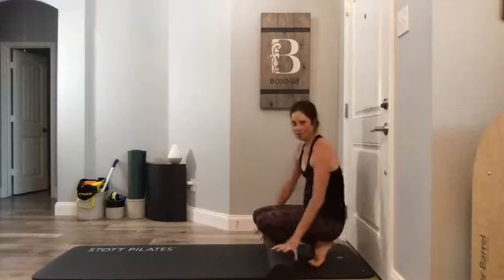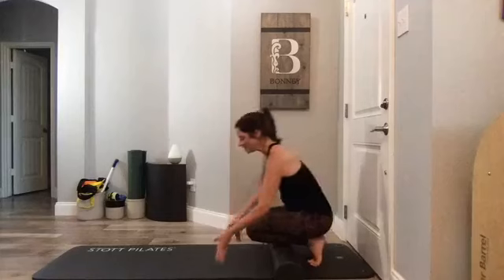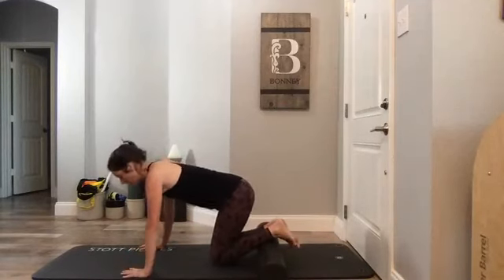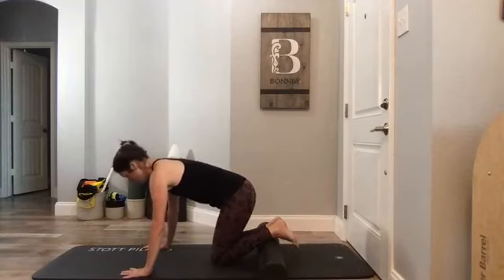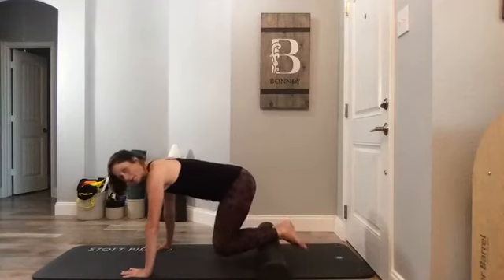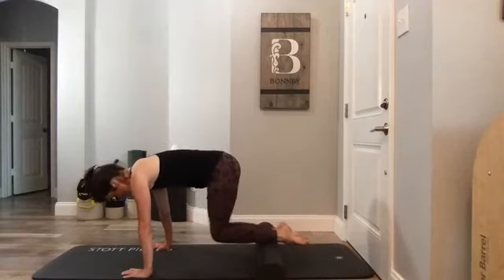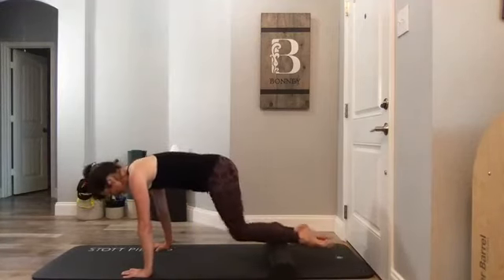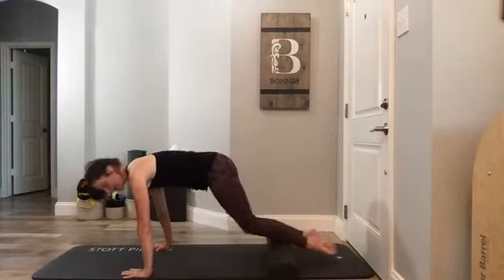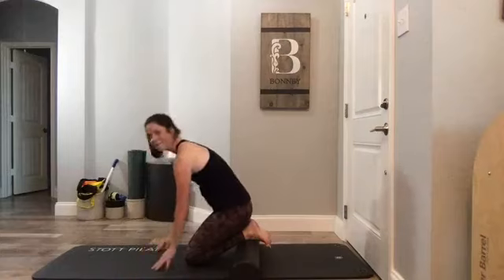Another fun challenge: knee stretch plank — like the jack rabbit or gliding. You can be on your forearms if you need more room, or on your hands. Shoulders strong, core lifted, roller is a little bit above your ankle on your shin. Press it back a little bit and in — if your shin doesn't like this, go ahead and get out and just do a plank. Keep pushing away from the floor, keep those shoulder blades connected on your back. Last one — knees come down.